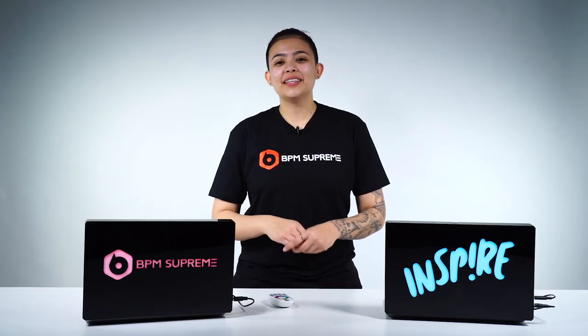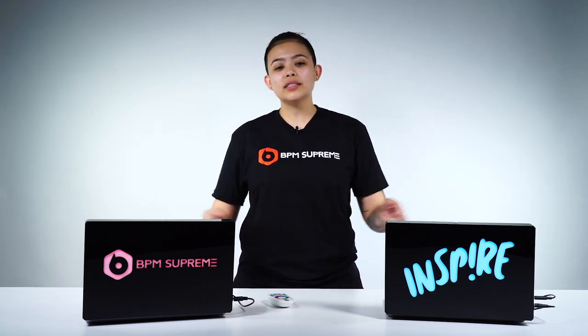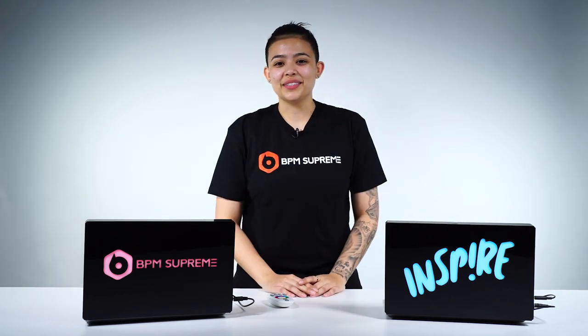That's my time here for the DJ Gift Guide. It's your girl DJ Inspire here with BPM Supreme. Be sure to cop one of these for the DJ you know and love, because I use mine every gig and it's super tight — it's lit with two T's. We'll see you on the next episode.